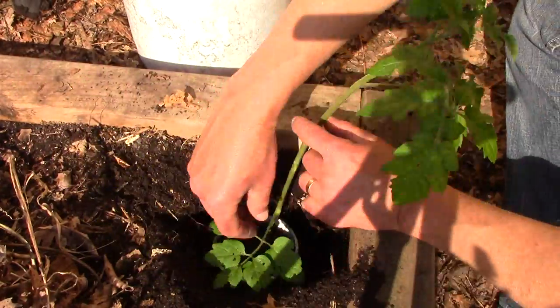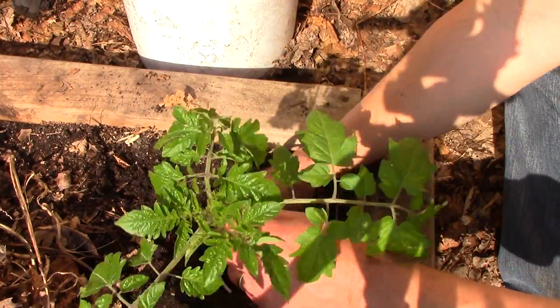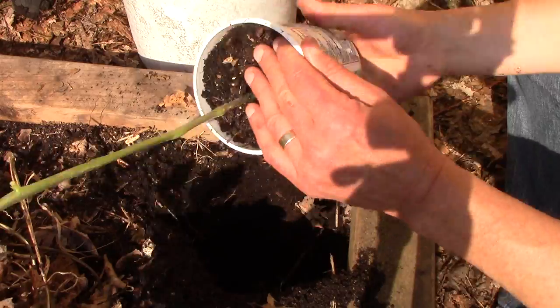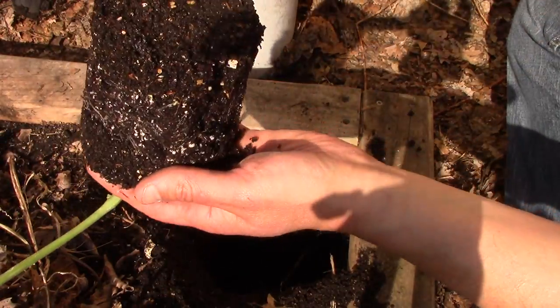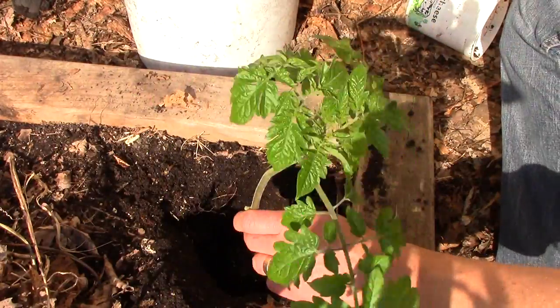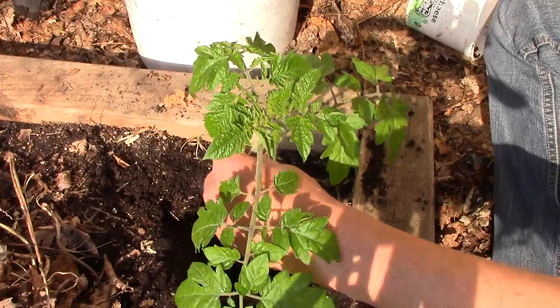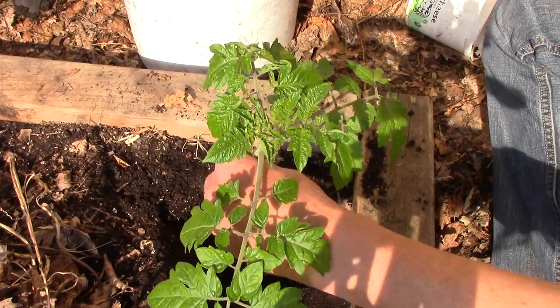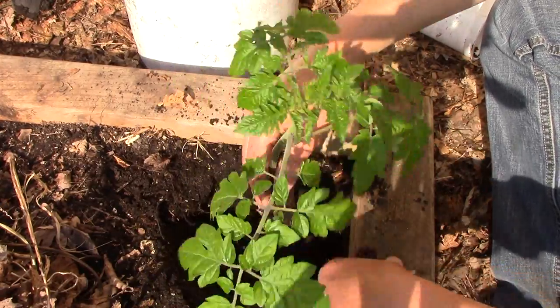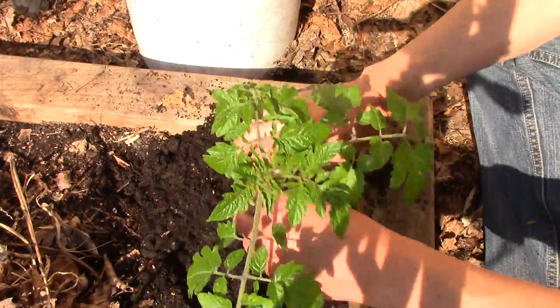That looks like a good depth. I'll pinch off this leaf rather than bury it. Plant the tomato in the hole — it's not root-bound yet. Fill it in. The tomato will grow new roots along the stem where it comes into contact with the soil.